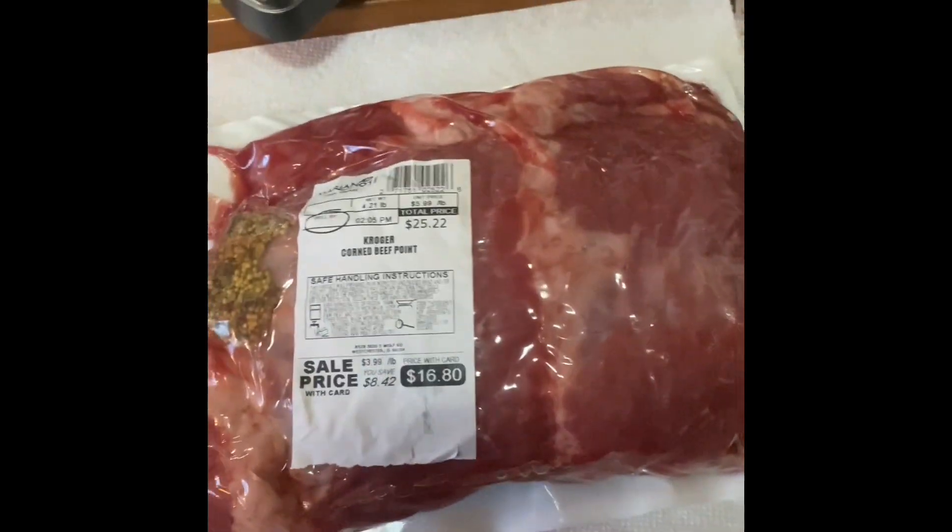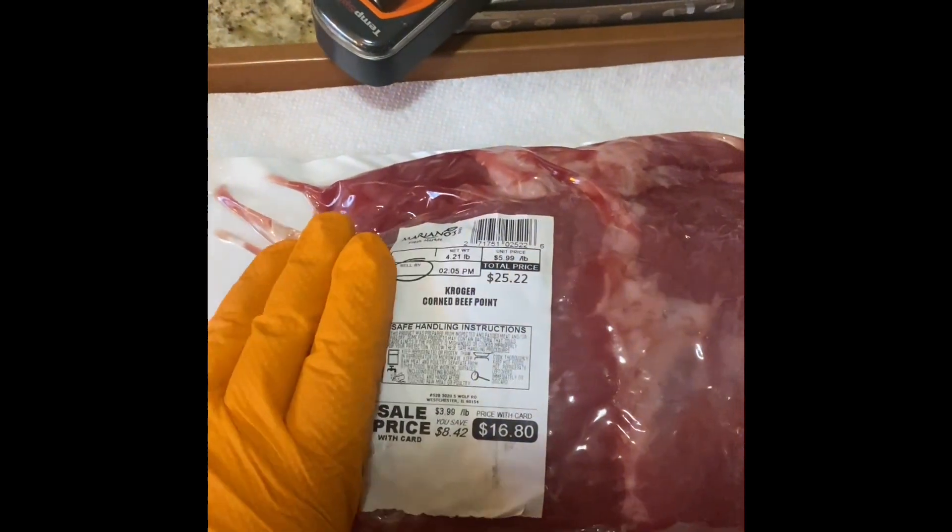We're gonna be doing corned beef. I know we're after St. Patrick's Day, but all of them should be discounted all over the place because stores overbuy that stuff — they do not want to run out. So go to your local store, get yourself a corned beef, and let's do some cooking.